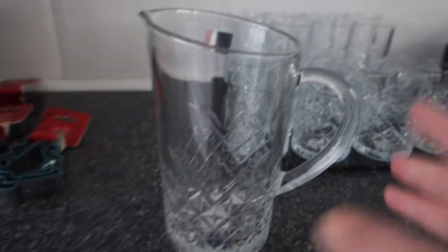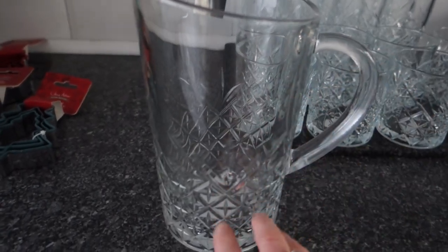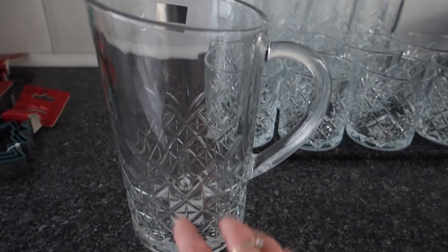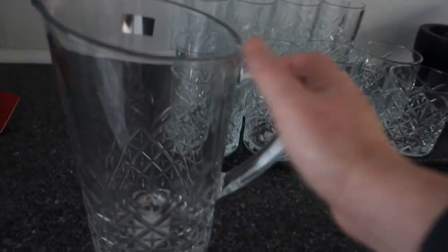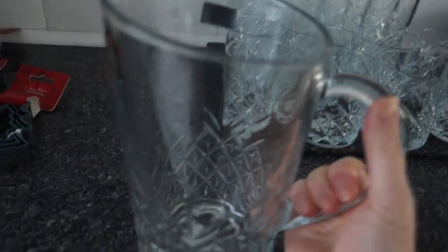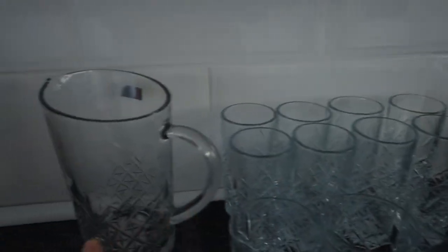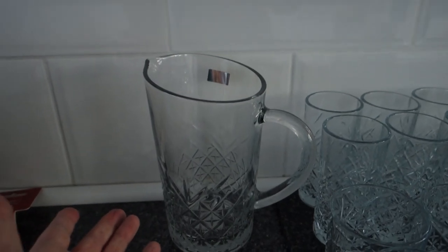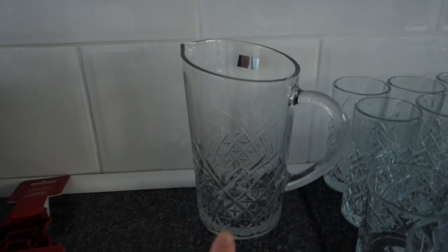Moving on in the same range, they have this pitcher jug. I think it'll be lovely for mulled wine right now, and in the summer for gin cocktails with herbs. It's only £4.99 and it is so heavy — really really thick heavy glass, amazing for the price. I picked up one but I might go back and get another one so I'd have two jugs for a barbecue.